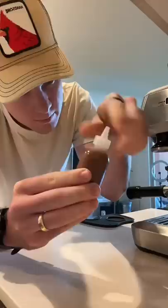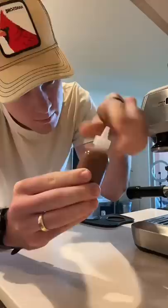I start by making some house-made salted caramel sauce. I put it in a teeny tiny little bottle and save it for later.